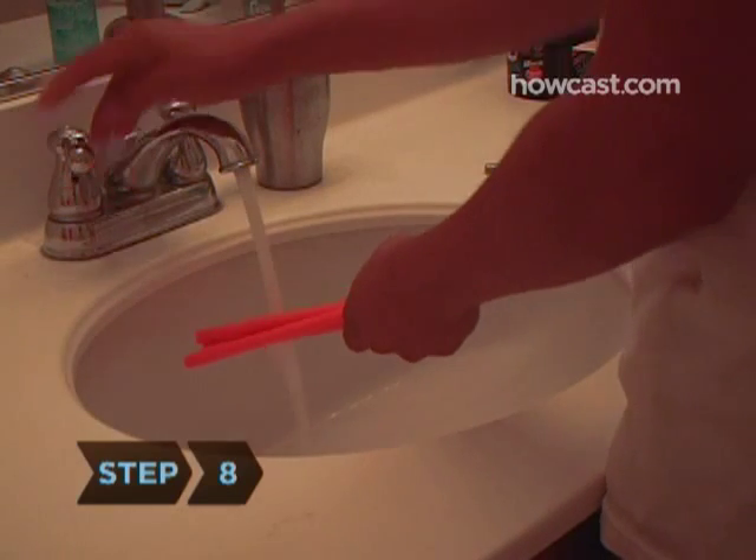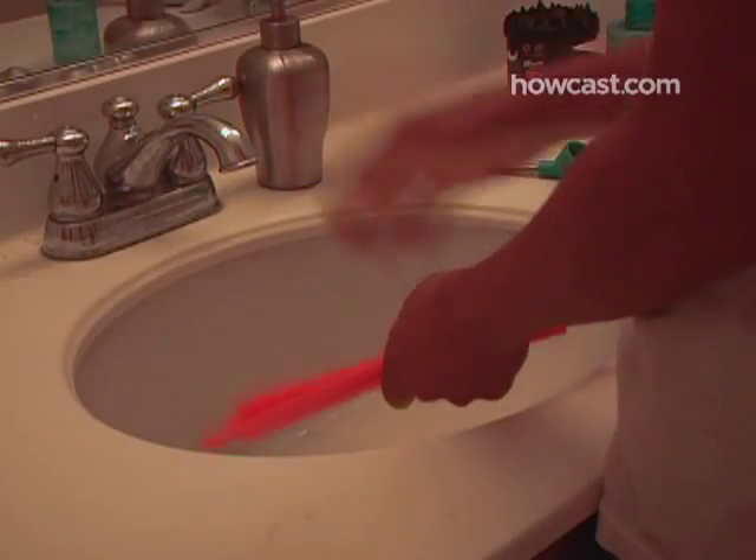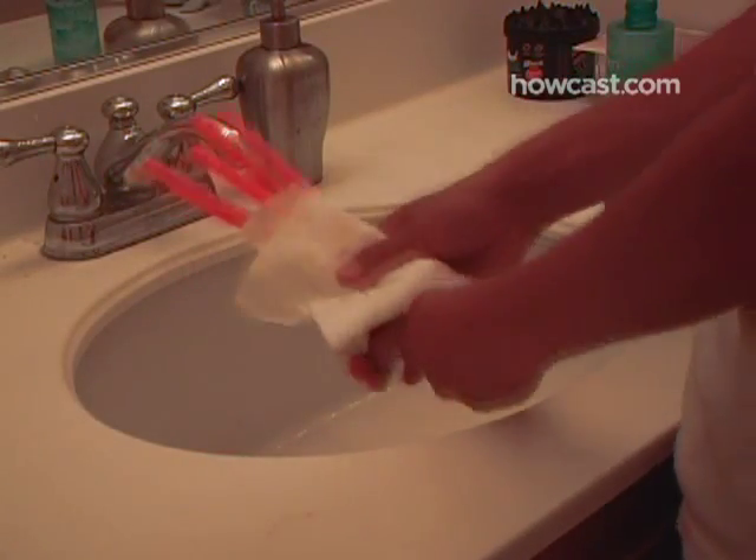Step 8. Clean your pet's plastic toys, food dishes, and water bottle with mild soap and warm water, then rinse and dry them thoroughly.